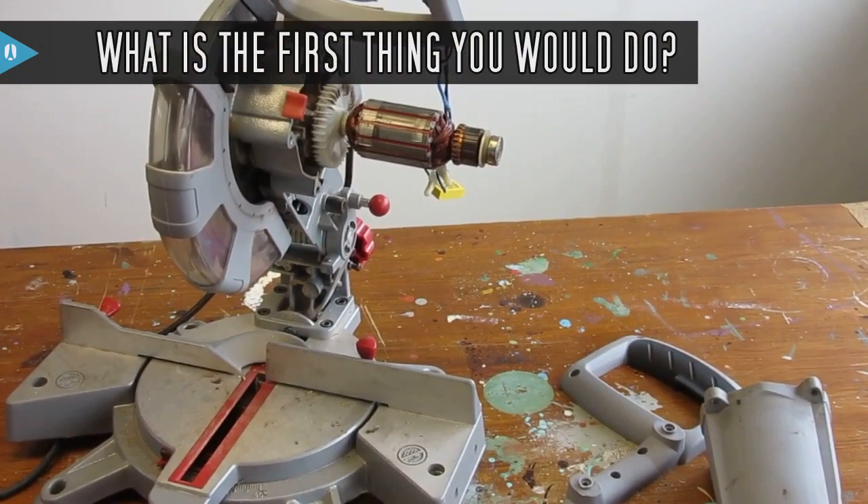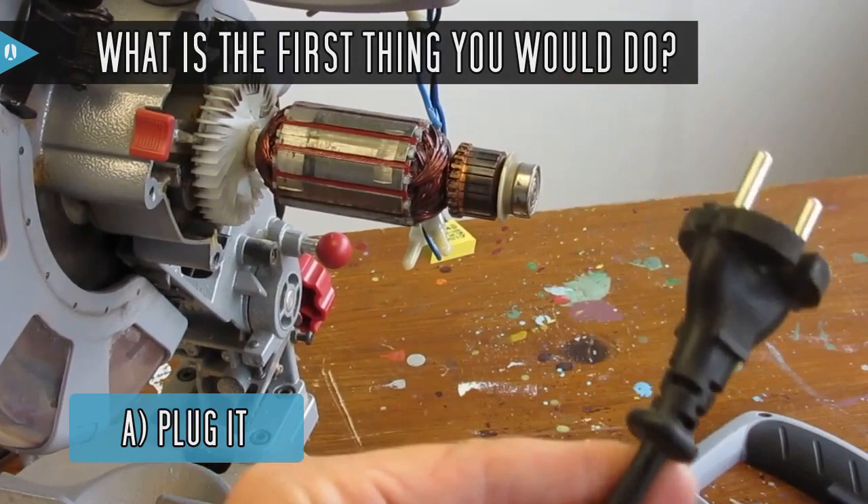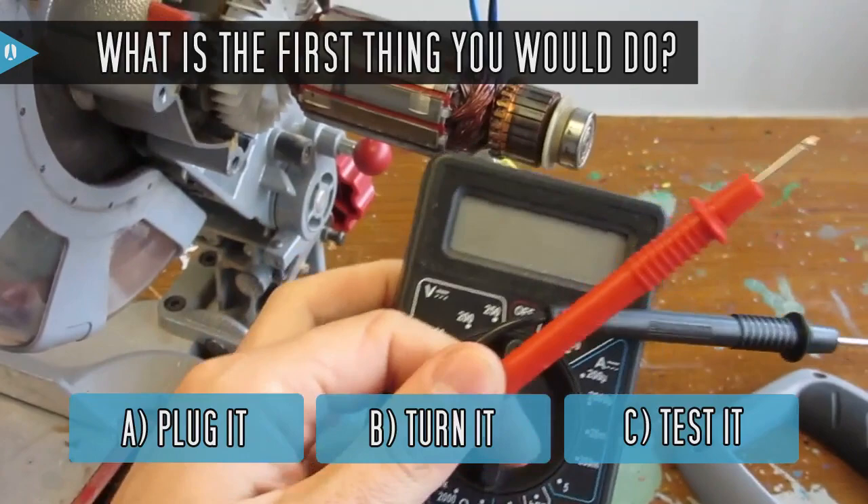What is the first thing you would do? A: Reconnect everything, plug it in, and see if it starts. B: Turn it by hand and listen. C: Take my multimeter and start testing the motor components.